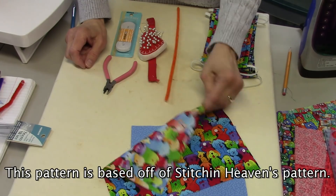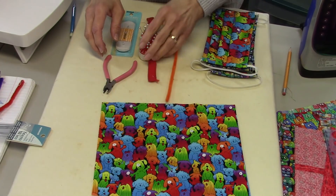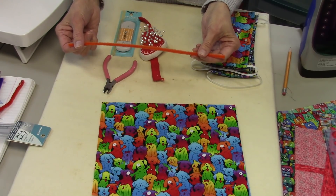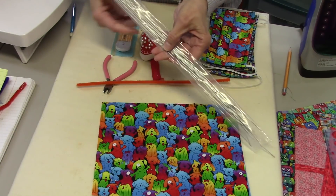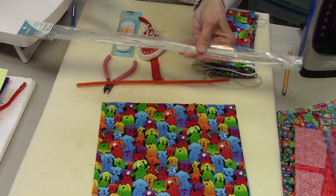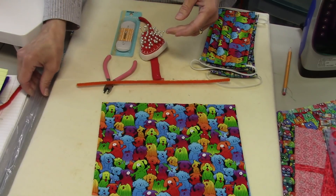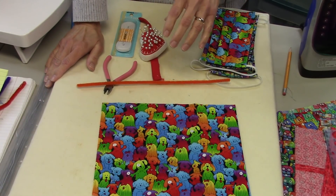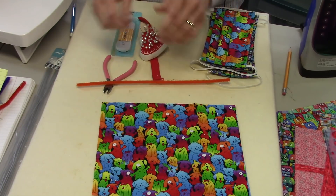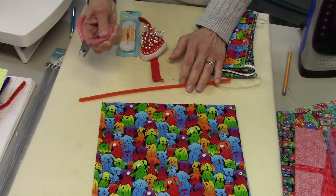First you're going to need fabric — I've got a fun print and a tone-on-tone. You'll need some pins. For the wire, I'm going to use some chenille stems or pipe cleaners. I also have some stem wire for flower making — this is 18 gauge and flexible enough to work really well. You only need a piece about seven inches long. You could also use bread ties, bag ties, or even a straightened paper clip.